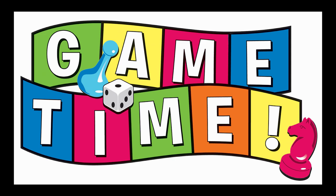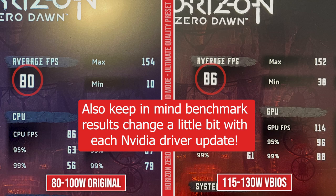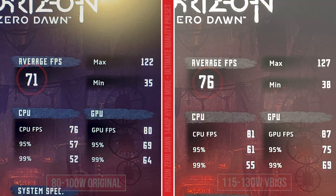So now let's look at some games — synthetic benchmarks are great and all, but this is where we're going to see how much a VBIOS swap really changes things. Horizon Zero Dawn is one of those games that I've found pretty sensitive to wattage and RAM timings. At 1080p on the ultimate quality preset in hybrid mode, this one saw a six FPS increase — 80 on the original, 86 on the Strix G15 VBIOS. Bumping it up to 1440p in hybrid mode, we're looking at 71 FPS and 76 on the Strix G15. Notice how the CPU FPS also increased here. The Strix G15 VBIOS, at least for me, let my CPU run at a higher wattage while my GPU was still clocking high, so it kind of lets it boost differently, which was nice.